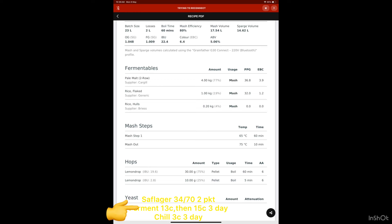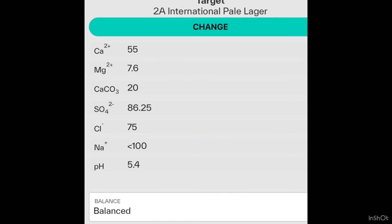I used Saflager 34/70 yeast, fermented at 13 degrees, then raised to 15 degrees for three days, then chilled it. Here are my salt additions in ppm.